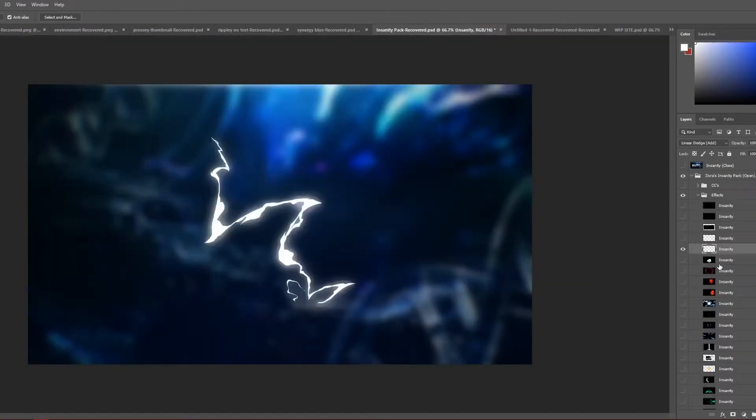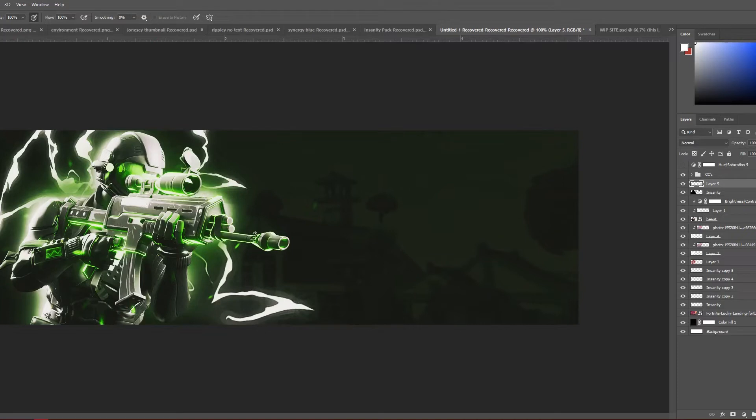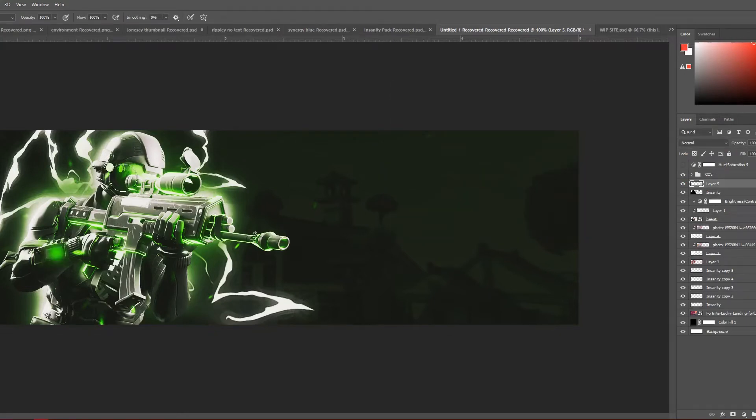You can see these lightning bolts I'm putting in — these are all from packs. You can see how quickly I added them. Most packs have lightning like this, so it's not something crazy you have to go out and find. I actually took the same lightning bolt image and made some large, some smaller, cropped to different areas just to give it some variation.